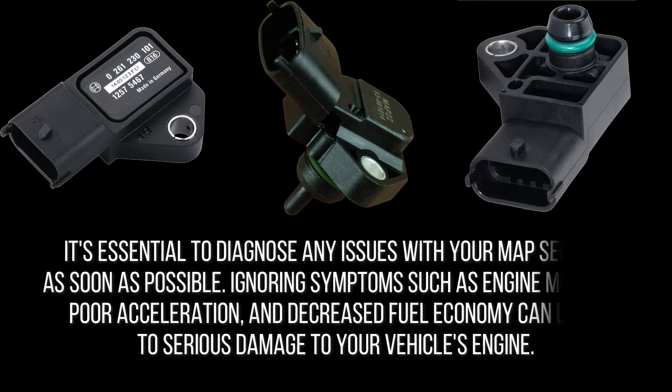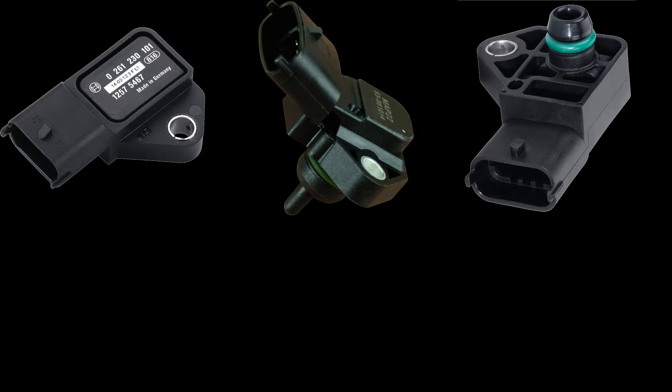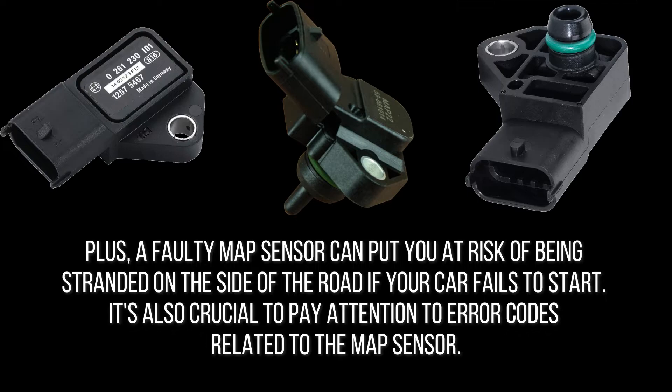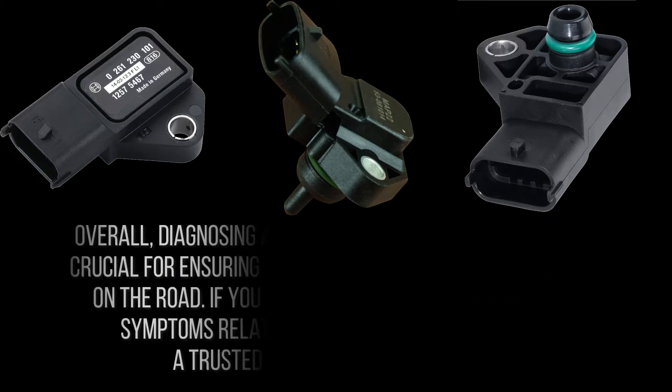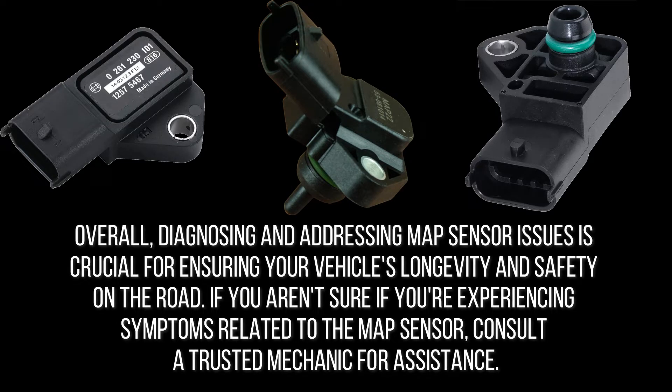It's essential to diagnose any issues with your MAP sensor as soon as possible. Ignoring symptoms such as engine misfires, poor acceleration, and decreased fuel economy can lead to serious engine damage. A faulty MAP sensor can also leave you stranded if your car fails to start. Pay attention to error codes and warning lights on your dashboard, as they often indicate issues with the MAP sensor. Diagnosing and addressing MAP sensor issues is crucial for your vehicle's longevity and safety.